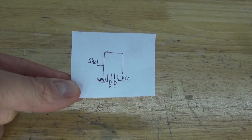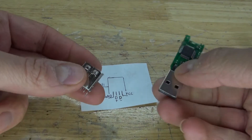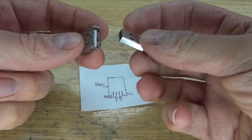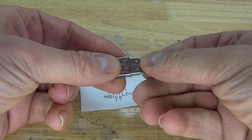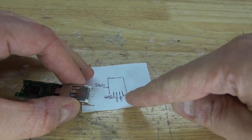I have right here the schematic that you can use to follow the USB pinouts so that you can identify which cables go where. Connect the female connector to the USB flash drive, then take the cables and connect them to the correct pins by following this schematic.